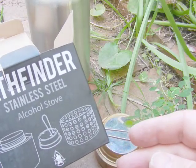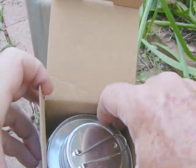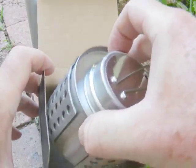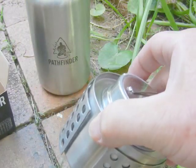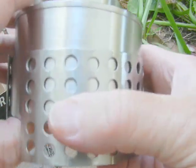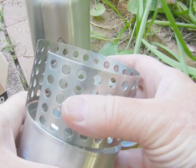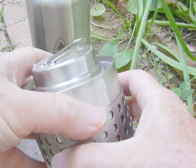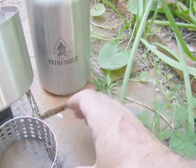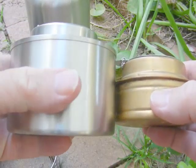I just picked it up recently. I've only tested it a little bit at home and I'll give it a quick look, because when I bought it I didn't realize the actual size. It has this extra piece on top here for when you stack your bottle, but this is more a standard size alcohol stove and this is the Pathfinder one.